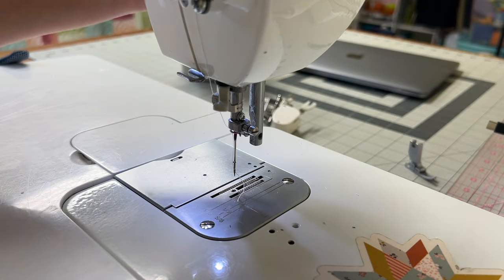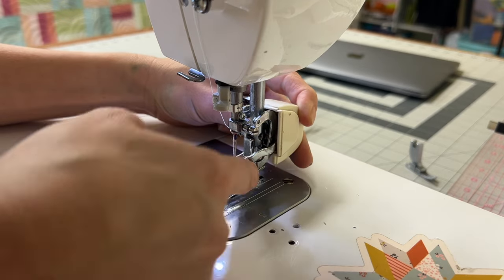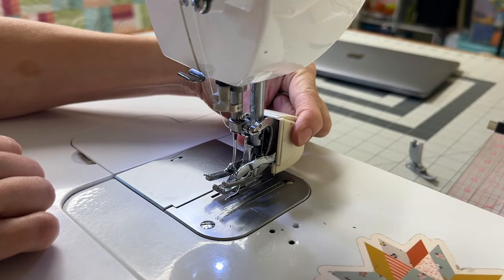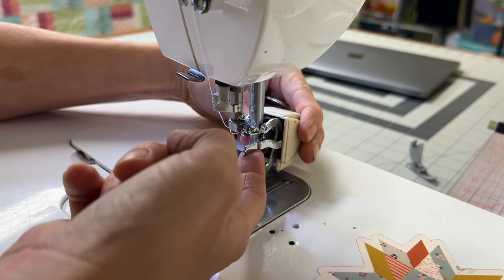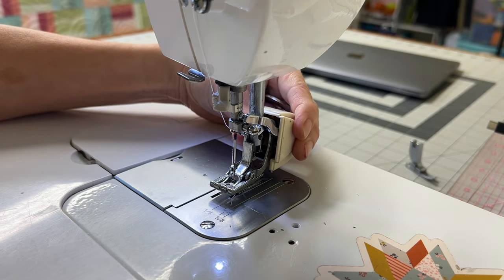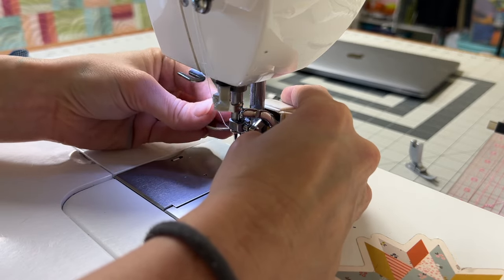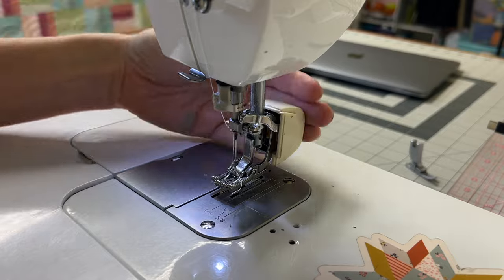Make sure that your presser foot is in the up position. We're going to put our walking foot underneath and slide it up so it's connected to the needle bar. See this lever here — it looks different on different machines and different quilting feet. Two things need to happen: the quilting foot needs to come onto the presser foot bar, and then this lever has to go above your needle. Once your walking foot bar is over your needle bar, you can press up all the way and then tighten your screw. Make sure you're pushing up all the way while tightening. Our walking foot is now attached.